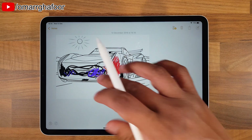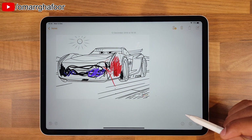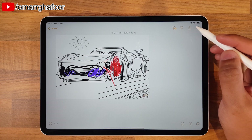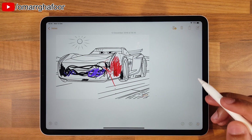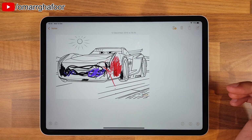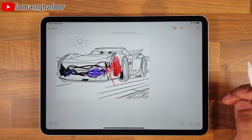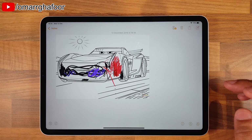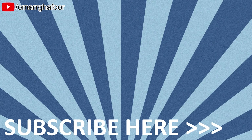When you hit done, it saves in the Notes app and you can share the note to whoever via email, AirDrop, or whatever. So that was just a quick look at the basics of what you can do with the Apple Pencil on the iPad Pro - this year's 2018 iPad Pro. Thanks for watching guys. Do have a look at all the videos in this playlist and I'll see you in the next one.